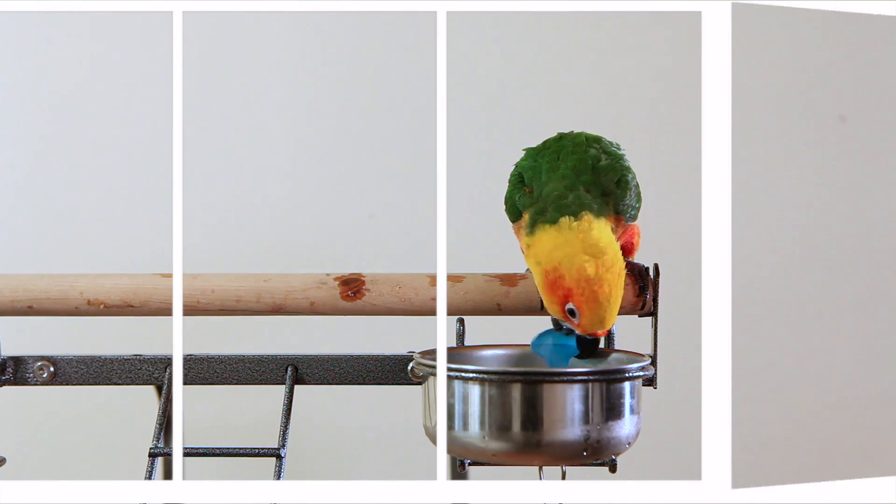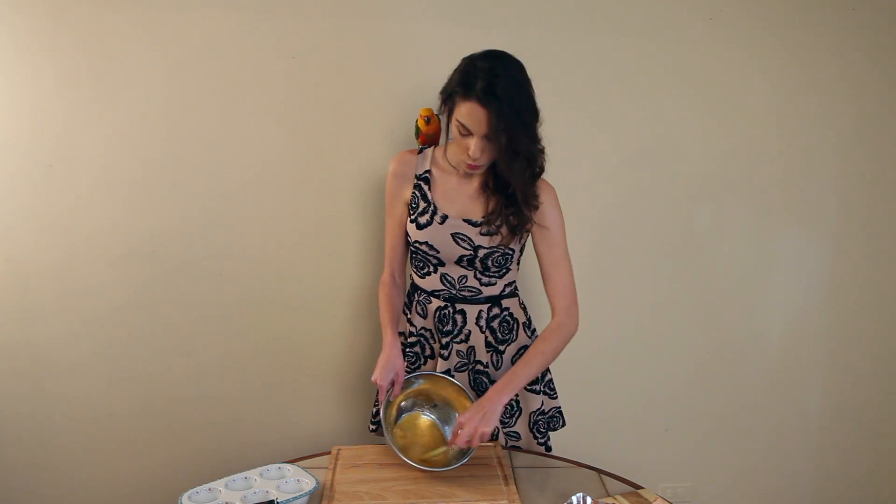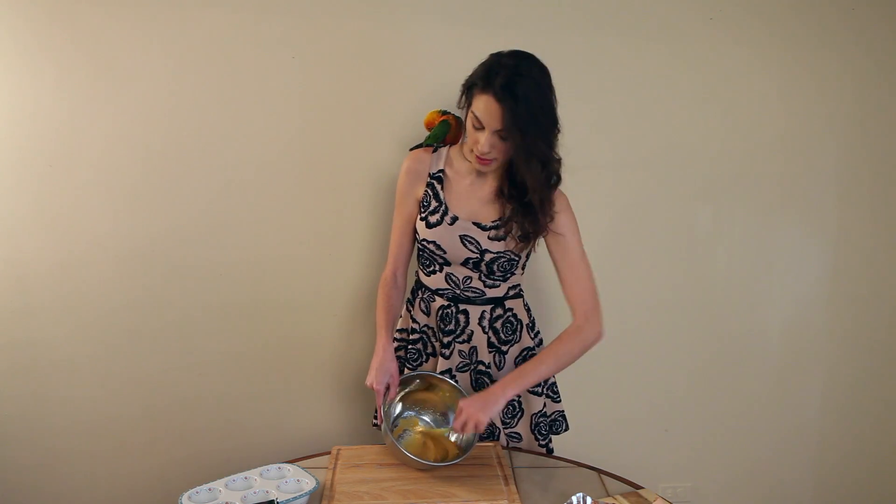Most recipes call for a lot of sugar and I don't like to use a lot of sugar because I don't actually think it's healthy. I do use turbinado sugar. So what you've got is a nice light and fluffy mixture with the sugar and the egg.